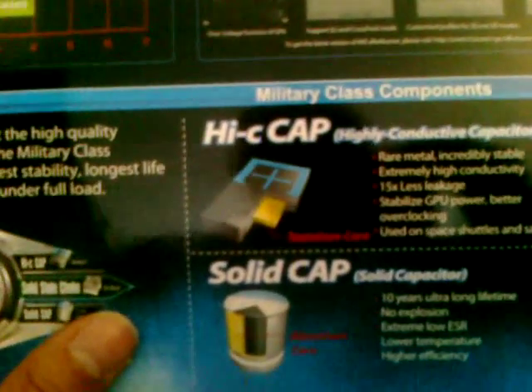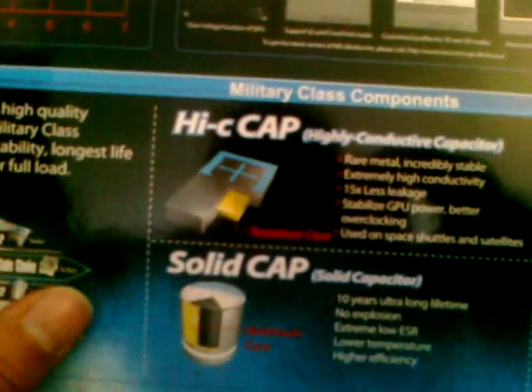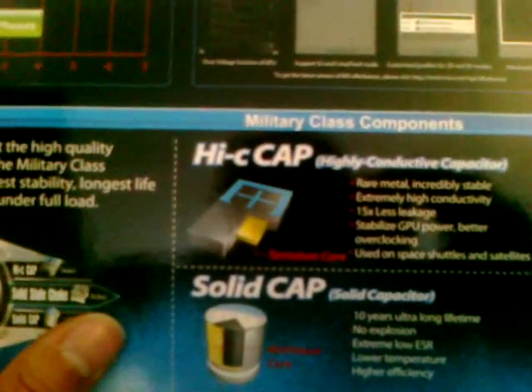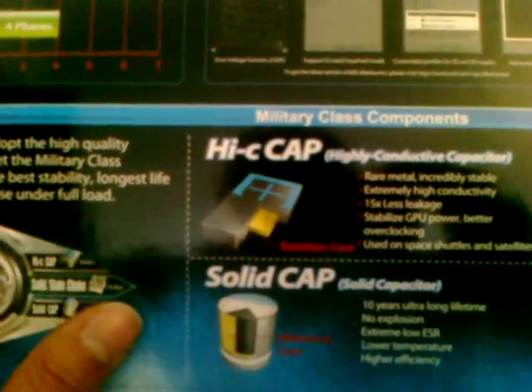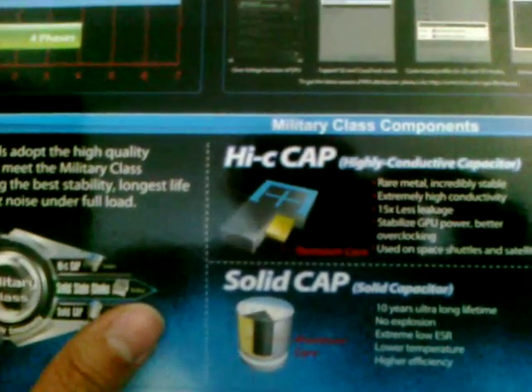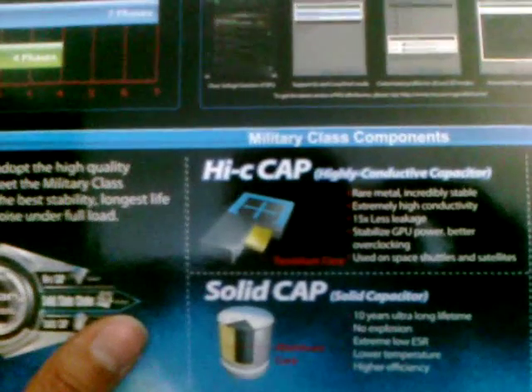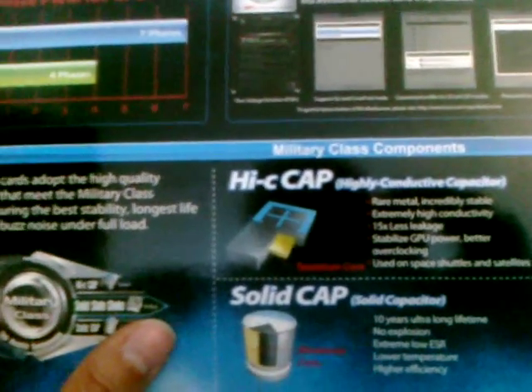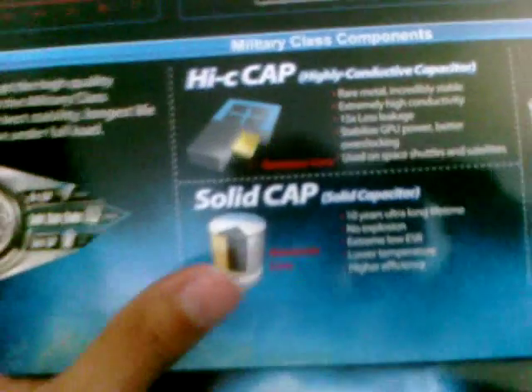Some of the high-quality stuff they have in here includes the Hi-C Cap — the highly conductive capacitor. They place a rare metal in it, and that metal is tantalum. It's incredibly stable, extremely highly conductive, has 50% less power leakage, stabilizes the GPU power, gives you better overclocking, and is used on space shuttles and satellites. How awesome is that?